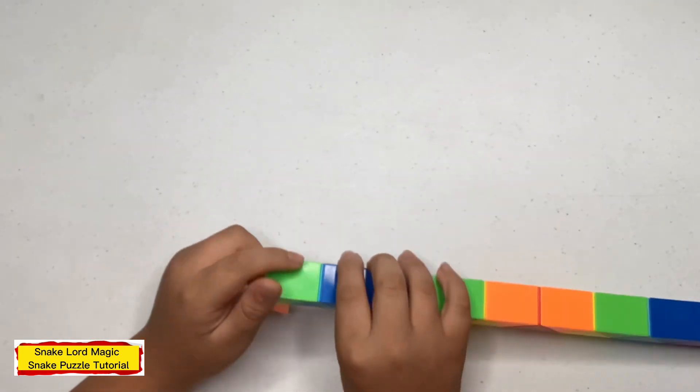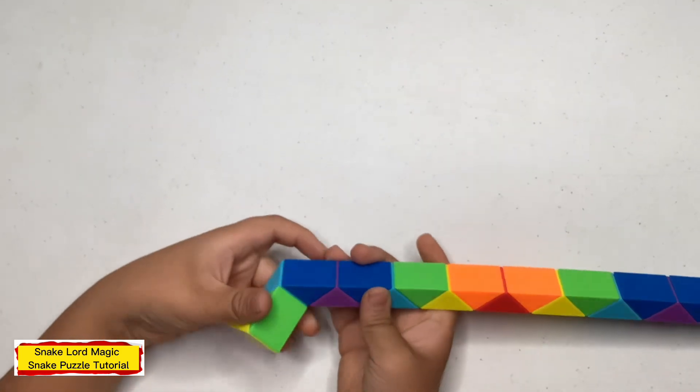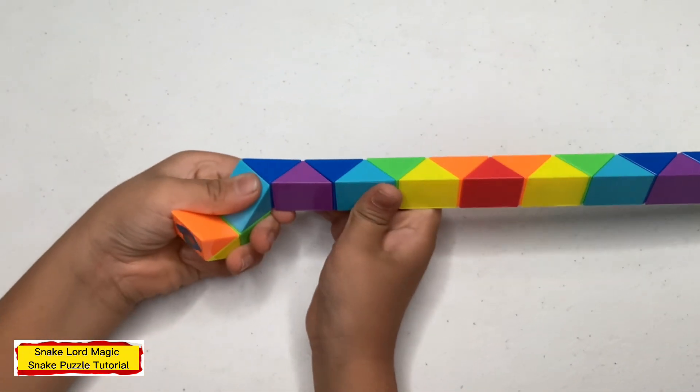Now cut to one, two inches, and let's blow them up. Now cut to one, two inches, blow them to the left.